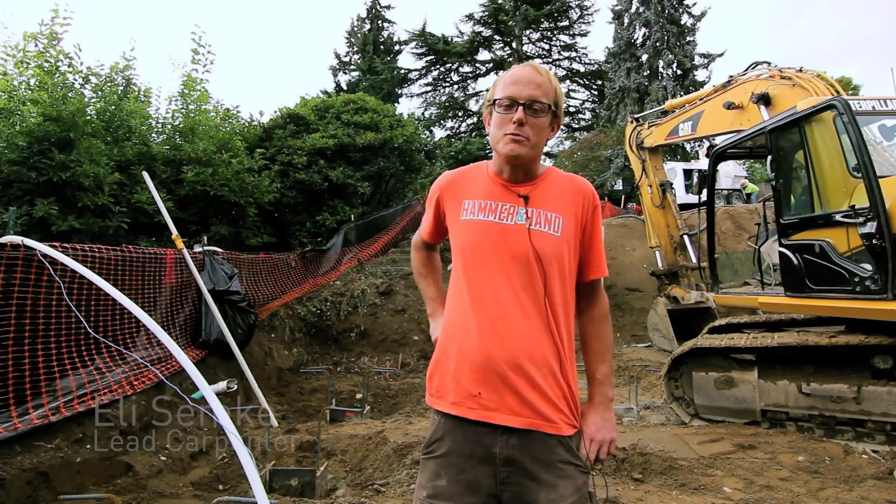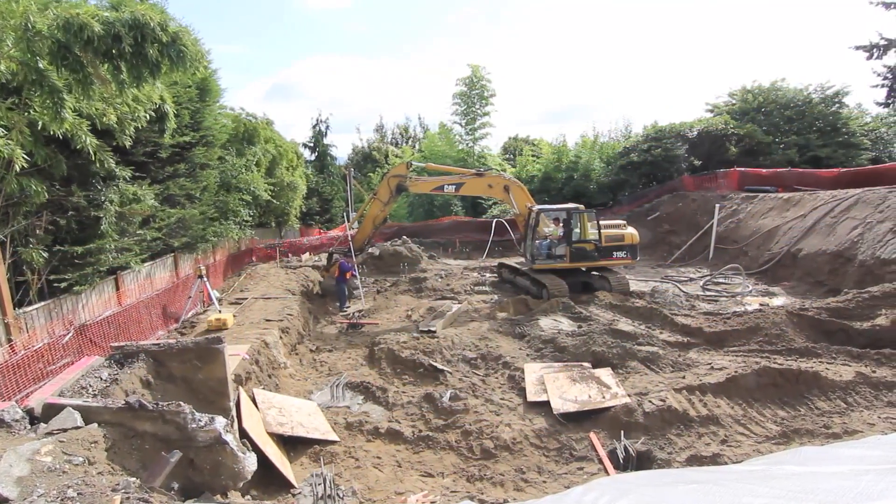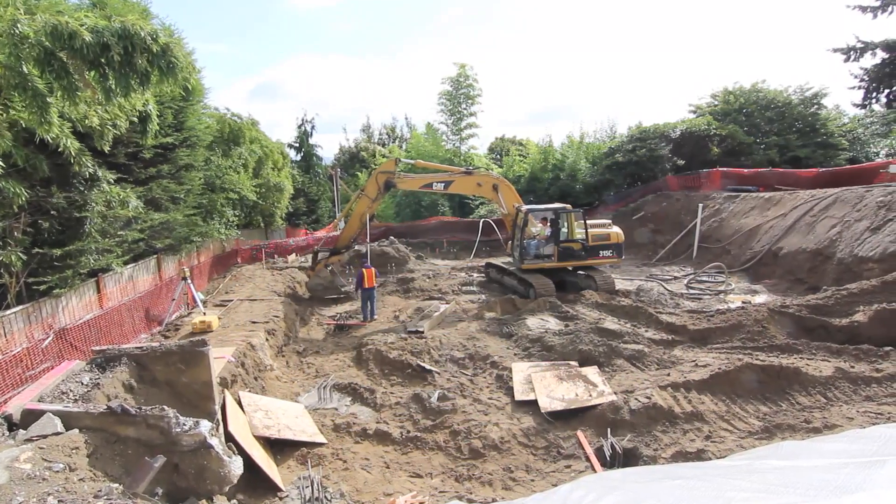My name is Eli Semke. I'm a lead carpenter with Hammer in Hand. We're here at the Madrona Passive House project. We've just completed installation of stabilization piles for the foundation of the project.